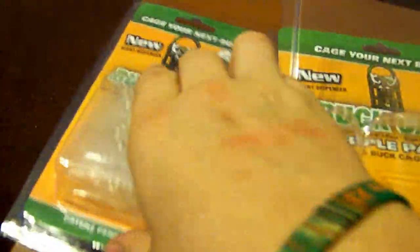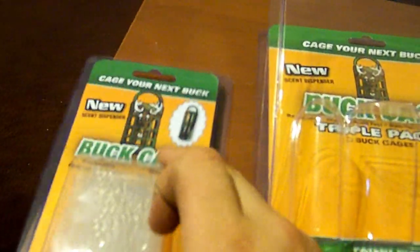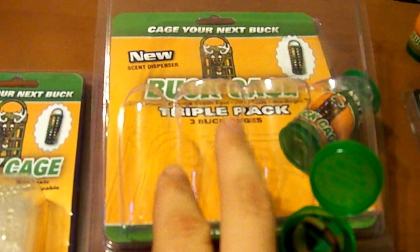These right here are refill packs. It comes with six refills, and I got the three-pack.